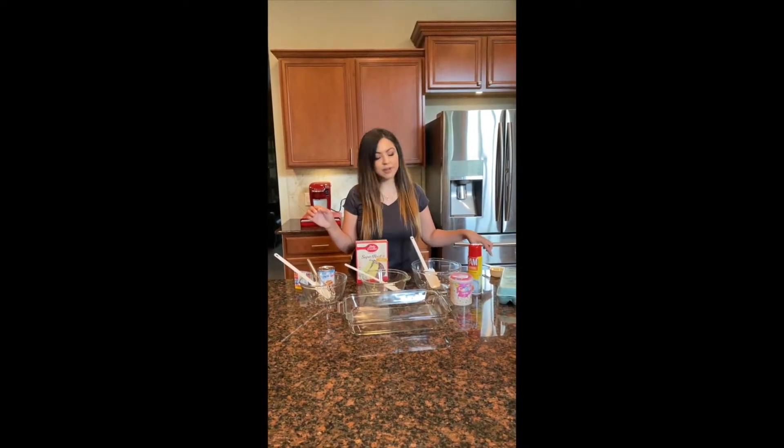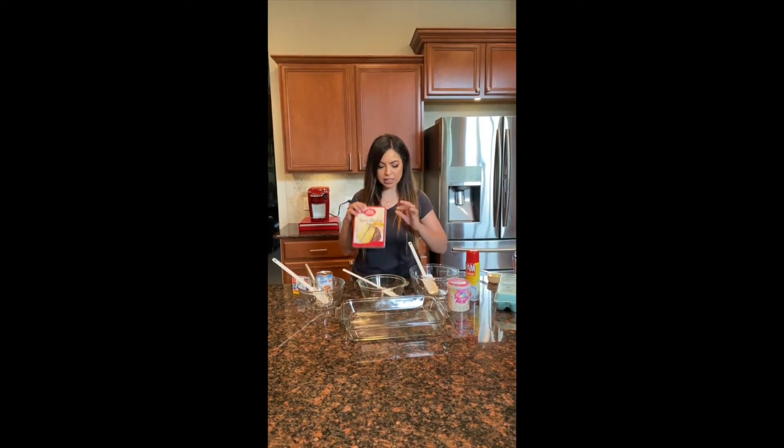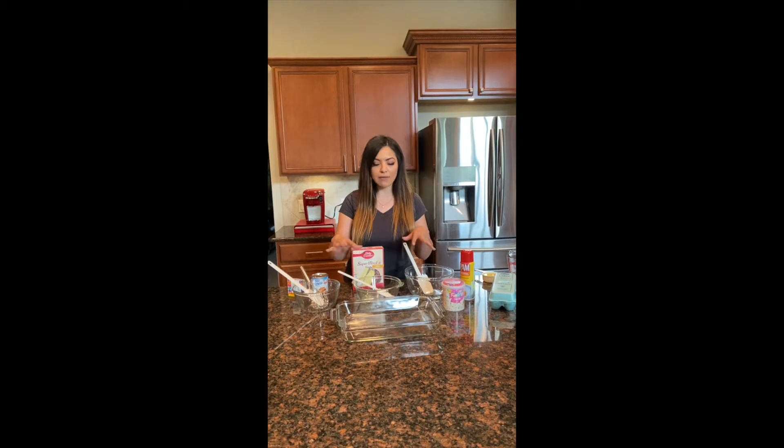I have here a half cup of vegetable oil already poured, one cup of water, and three eggs. So we have our ingredients and all of our supplies that we're going to be using.